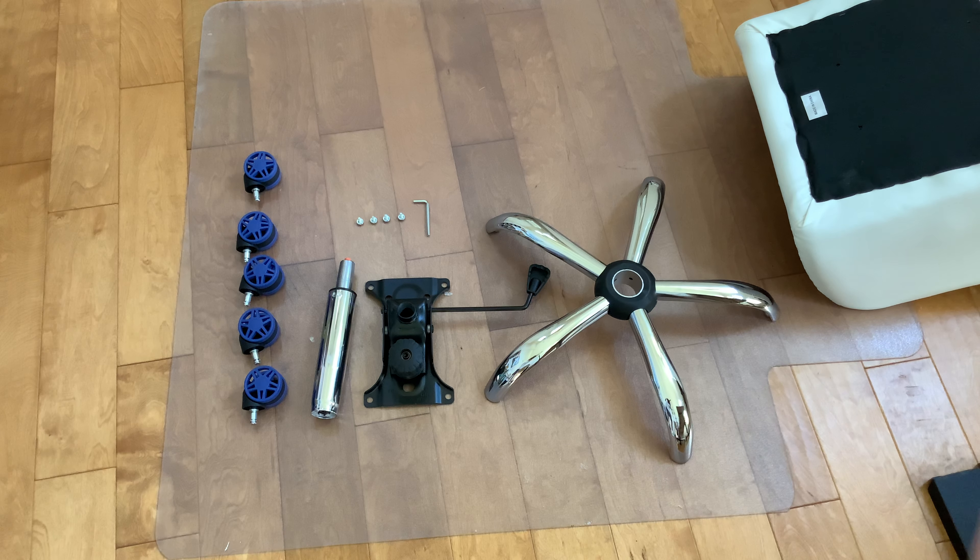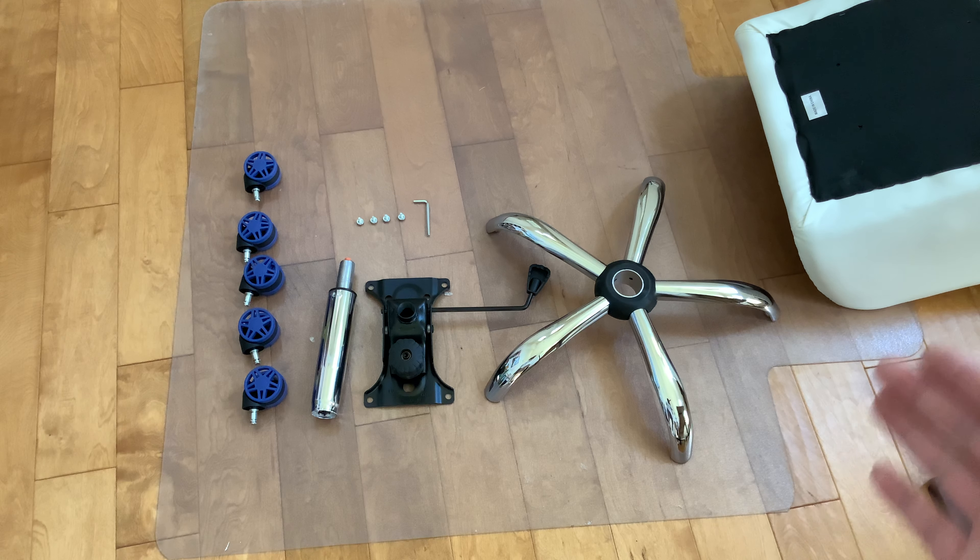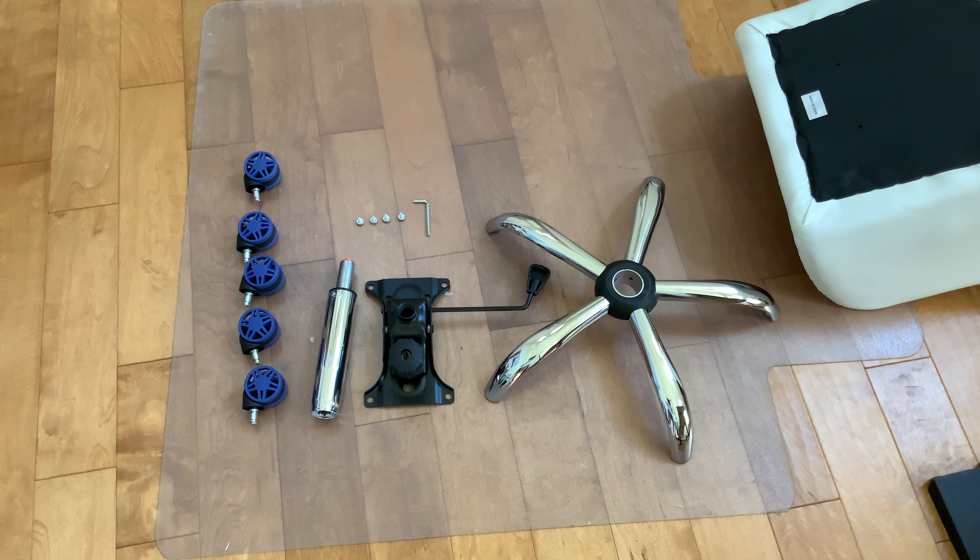What's up everyone? Today we have this. It's a chair — an office chair. Small, not for me actually, for somebody else. I'm just putting this together.